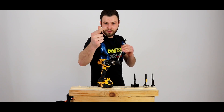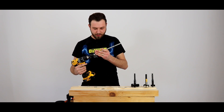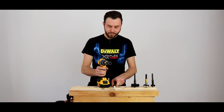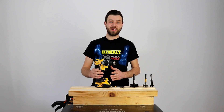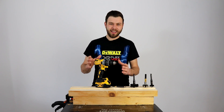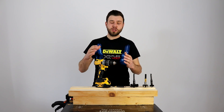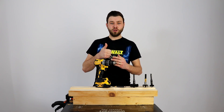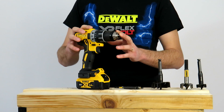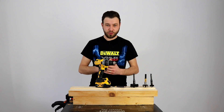DeWalt DCD791 este o mașină de găurit și înșurubat foarte populară în România pentru că are un raport calitate-preț extraordinar de bun. Are foarte multă putere, dotări, absolut tot ce vreți, și pentru asta este destul de populară. În magazine sau pe site-uri o să o găsiți în două variante: cu percuție și fără percuție. Eu am ales modelul fără percuție, pentru că percuția pe asemenea mașini nu face foarte multe și mai mult dăunează, din punctul meu de vedere.